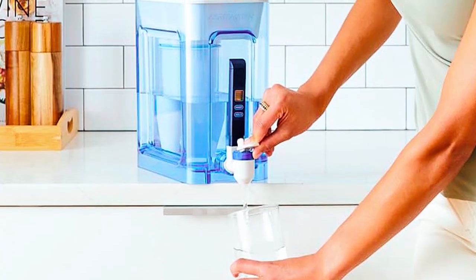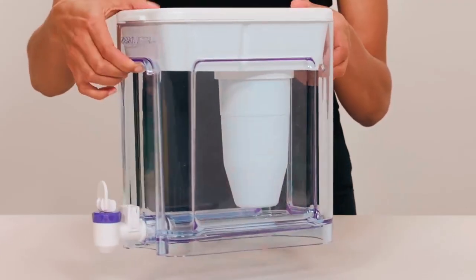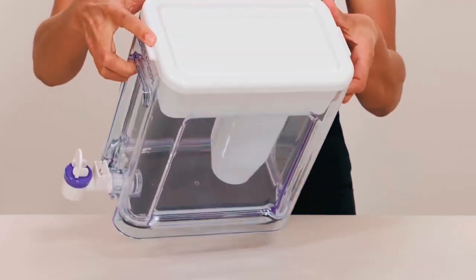The premium-grade push-button dispenser is designed for easy dispensing and convenient storage. It's capable of transforming your tap water into highly purified water in no time.